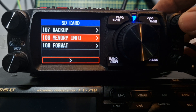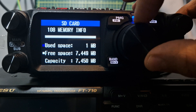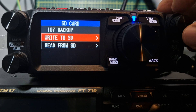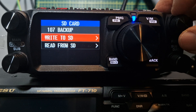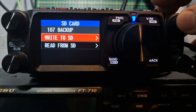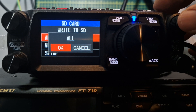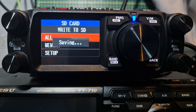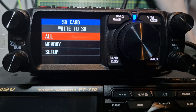Go back and have a quick look at Memory Info — it just tells us what we've got there. Go back, back up to Write to SD and Read from SD. So if you've got items on your radio that you want to keep, click Write to SD, turn to the left with the function knob, and that's it — you're ready for the next section now.